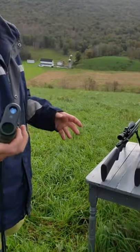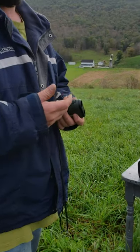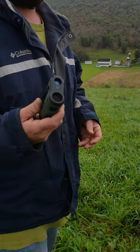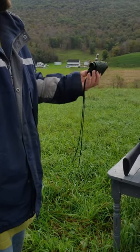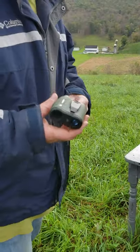We're Leupold guys as you can tell — we love Leupold — but Leupold's rangefinder does not offer the unconditional lifetime warranty that Vortex does, even on electronics. If it breaks, you send it in. Leupold only gives you two years, and then you've got to buy a new one.